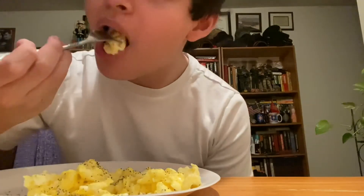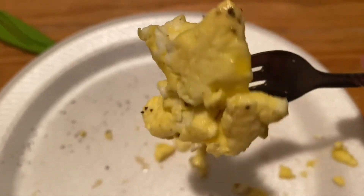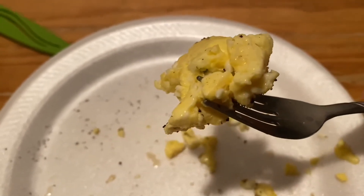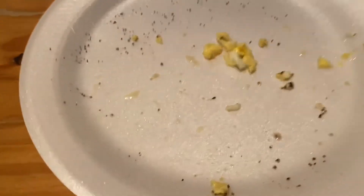That is delicious. Just look at how nice and yellow and creamy and fluffy they are. Oh, just absolutely amazing. And just like that, I'm done.